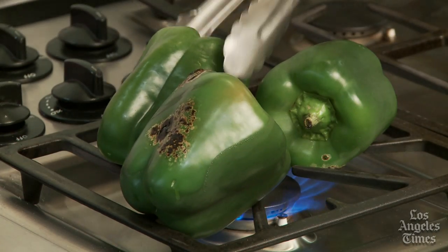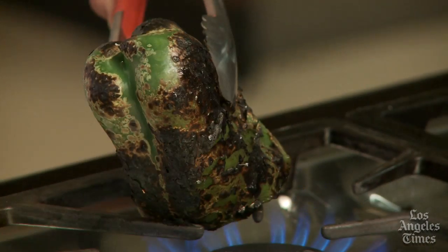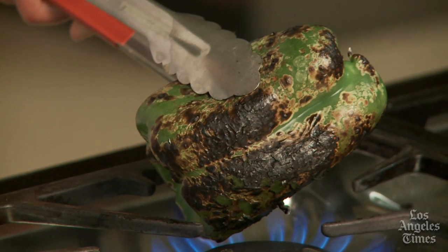Rotate the peppers over the fire using a set of tongs just until the outer skin blackens and blisters and becomes charred on all sides. Don't leave the peppers over the burner for too long or they can burn.